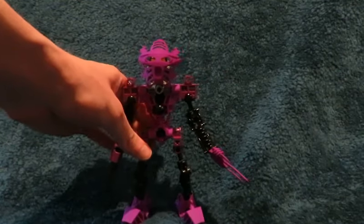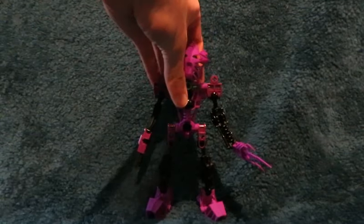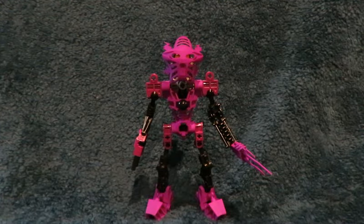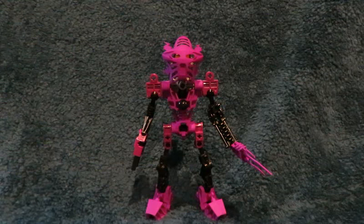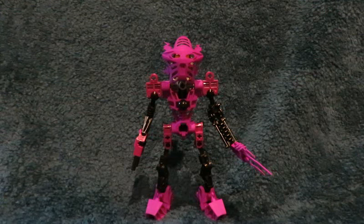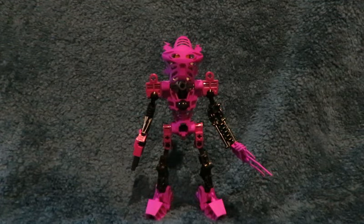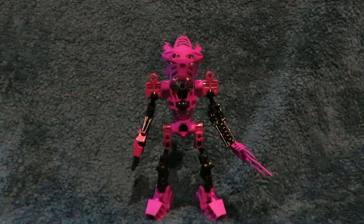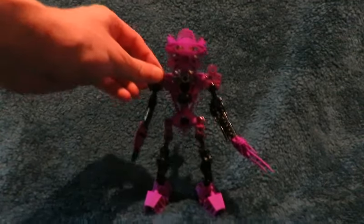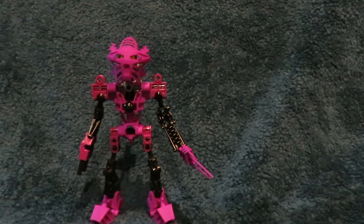Before I get into the custom parts, I think I should give a little history about Toa Voriki. I think that Toa Voriki was one of the first, if not the first, photoshopped Bionicle characters. In the very early days of Bionicle, when it had just come out, somebody had used Photoshop to create this custom Toa character called Toa Voriki. I think that was just a photoshopped image of Toa Tahu, assembling himself, and then also a sort of messed-up version of the purple Pakari from Onua.